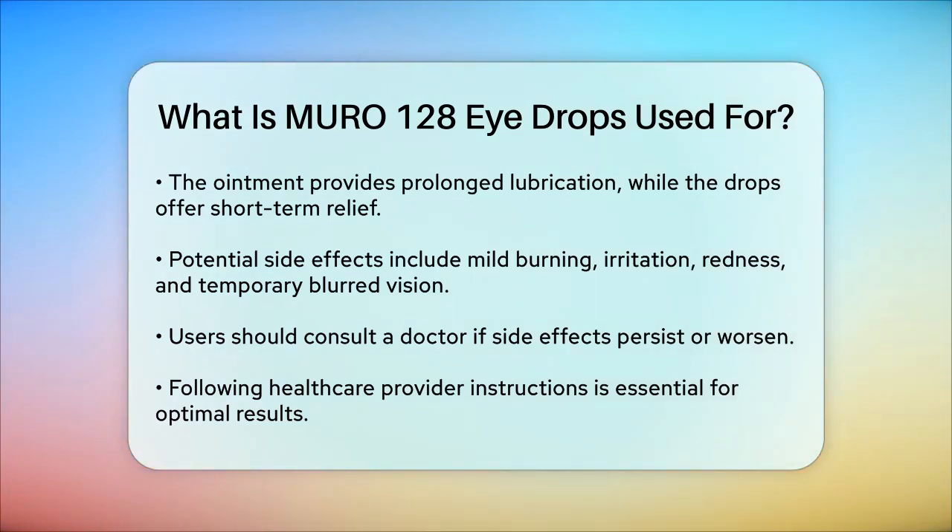In summary, Muro 128 eye drops are a valuable tool for reducing corneal swelling and improving eye comfort in various conditions. Always use them as directed by your healthcare provider to get the best results.